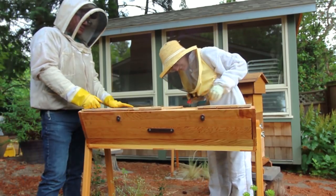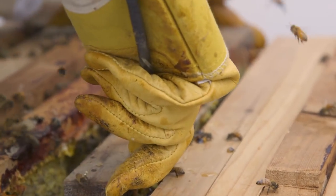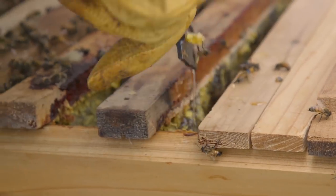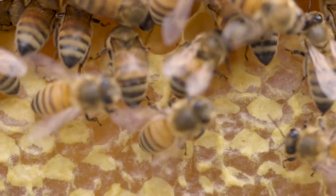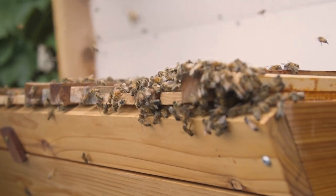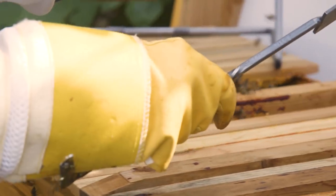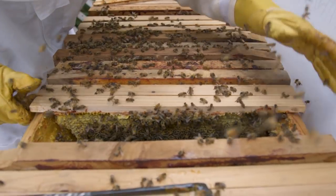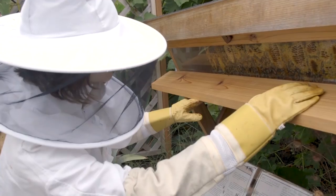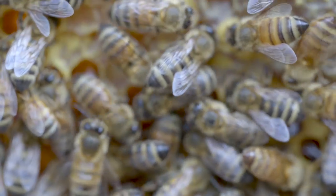Check with local beekeepers if you're unsure of how much honey to leave your bees for winter. You'll want to be cautious with how much you harvest, since a colony's sole purpose is to create enough food stores for their health and success through winter and into spring. It's always better to leave them more than to take too much and put the colony at risk. We recommend leaving all honey on most first-year hives so that they can become established and have the best chance of survival through the coldest months.